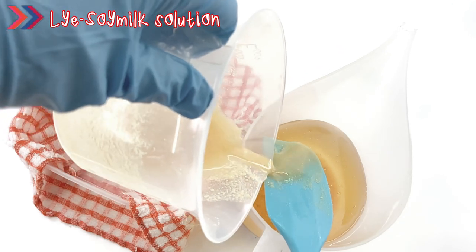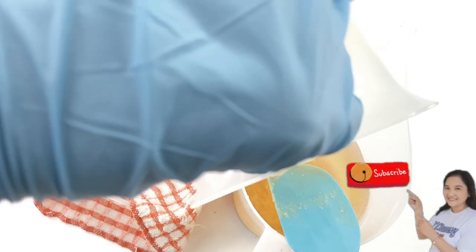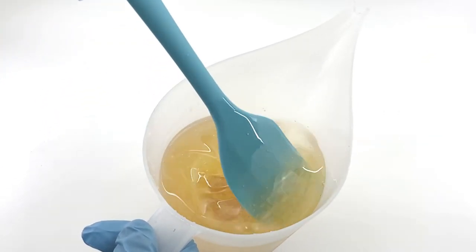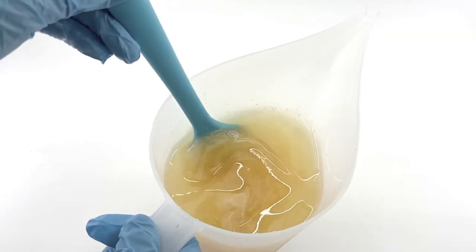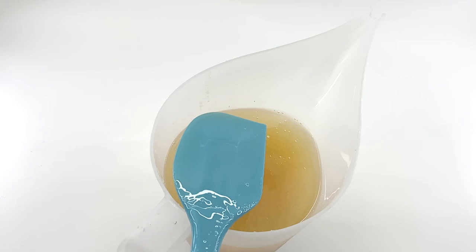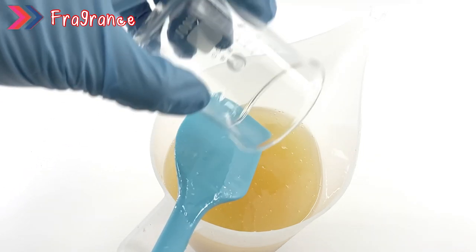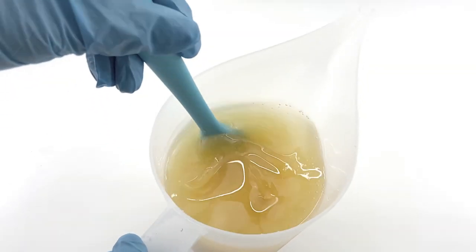Slowly stir it until you reach an emulsion. Then add the fragrance. Today I decided to use oatmeal, milk, and honey fragrance oil. I stirred it again.